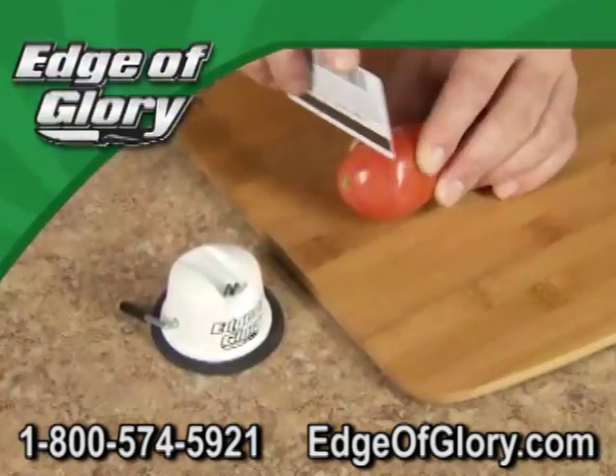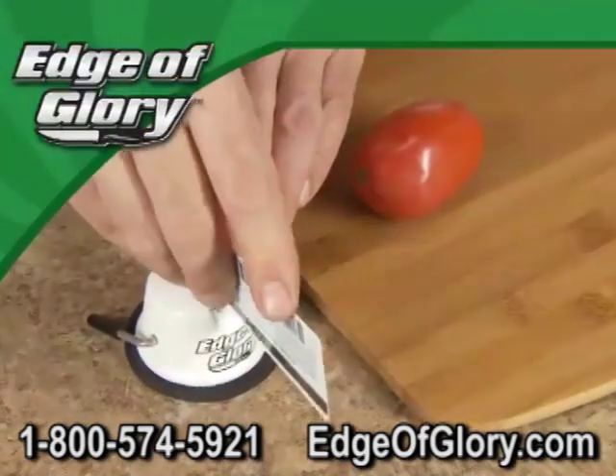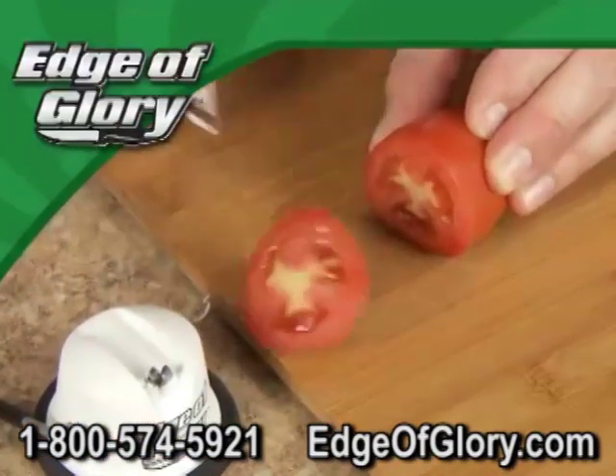We took this plastic credit card and tried to cut a tomato — nothing happens. But one, two, three, four, and now it's got an Edge of Glory that slices like magic.